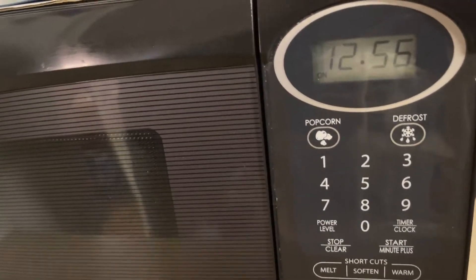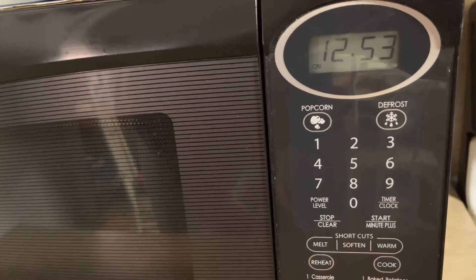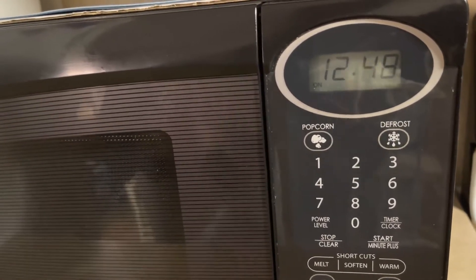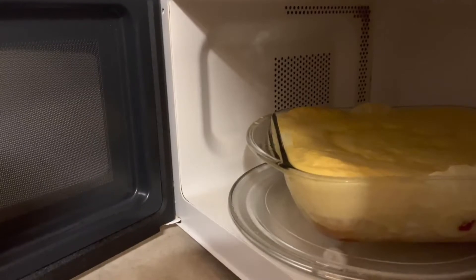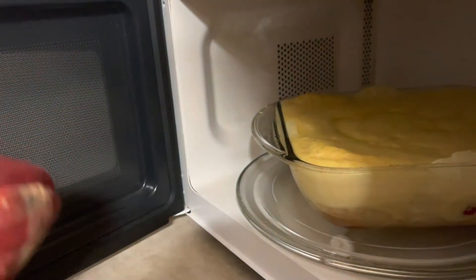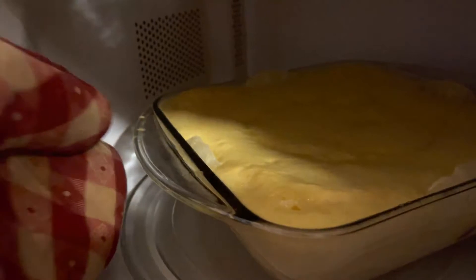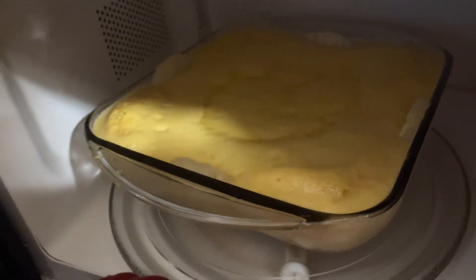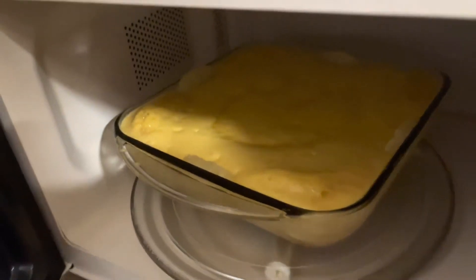Remember, every three to three-and-a-half minutes you need to rotate the cake about a quarter turn. Make sure you use your oven mitts or pot holders when handling it. I'm going to go ahead and rotate the cake just about a quarter of the way — just a little bit. Okay, putting it back in.